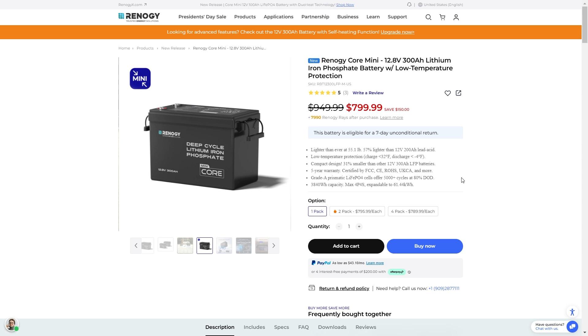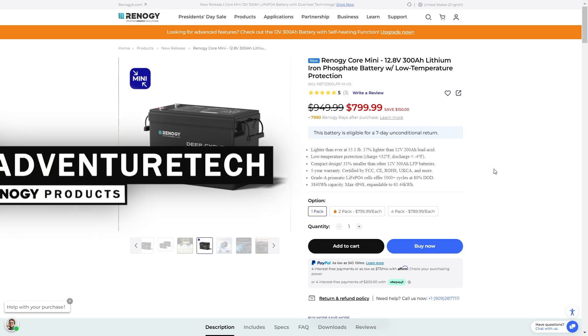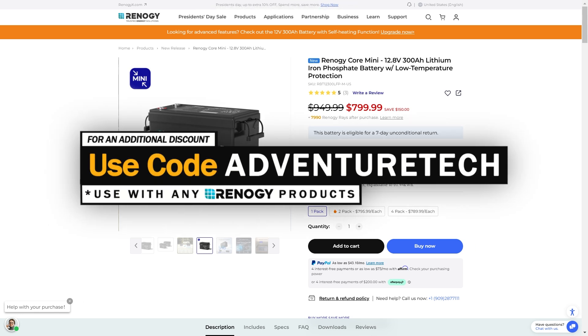Welcome back to Adventure Tech where I do the research so you don't have to. I've been checking out the new Rednergy Core batteries and they have a 300 amp mini battery that is pretty small and huge in terms of power. I wanted to highlight this because there is a discount going on — it's $150 off, and if you use my discount code Adventure Tech, you'll get an additional discount on top of that. You can use that for any Rednergy product, so take advantage of that.